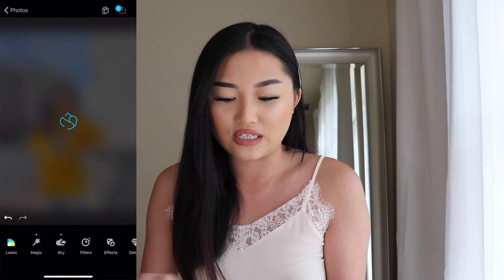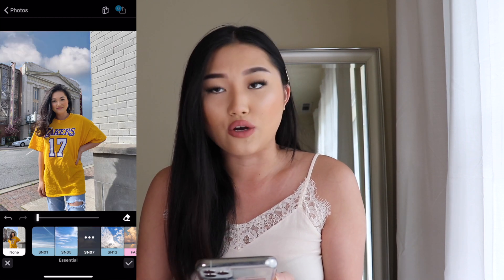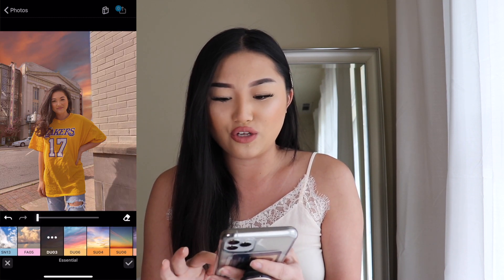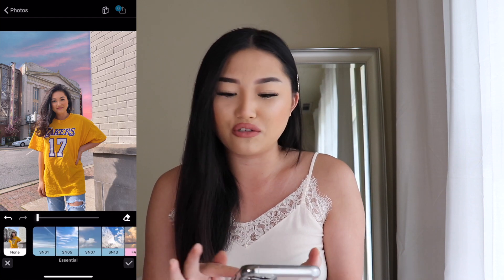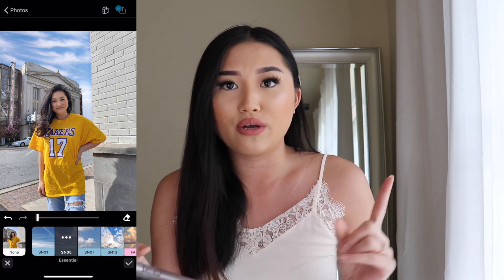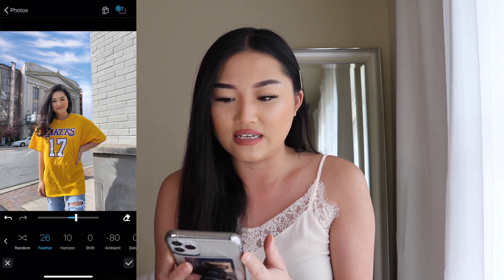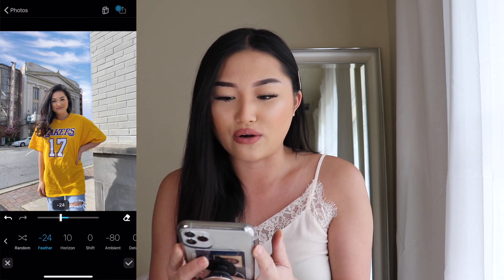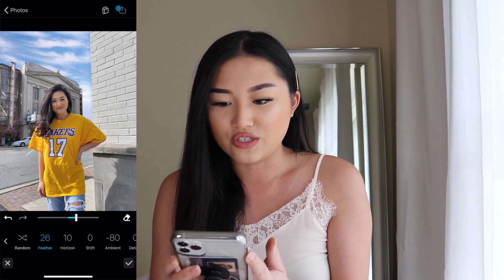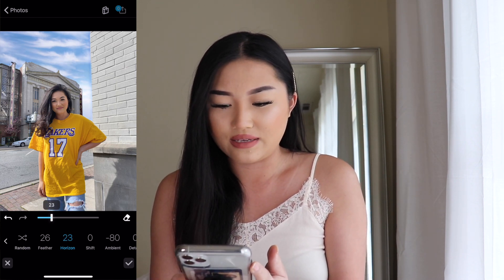I'm going to edit a picture that I already have edited in the past. This is the original picture that I took. If you go into the option sky, it's the third button on the bottom row. Go into sky and you can start playing around with the skies to see which one you want to add. You don't have to do this step, but if you want to amp up your pictures then definitely go for that. For this picture I'm going to go in with the SN05 and then feather it up — it just kind of brightens up the bottom part of the sky. I'm going to amp it up to about a 26, and then the horizon to about 23.